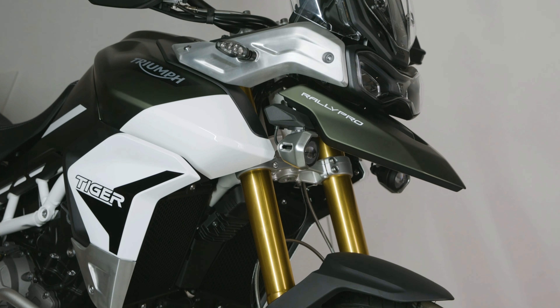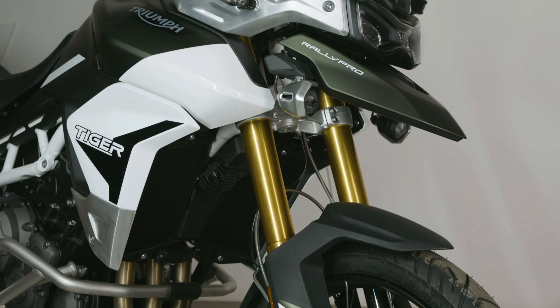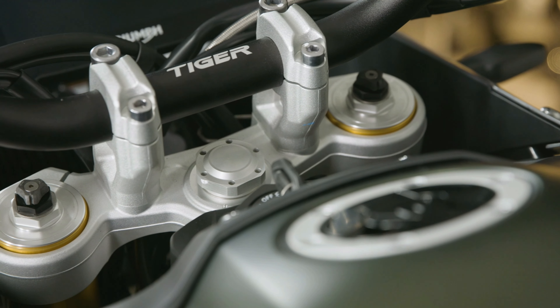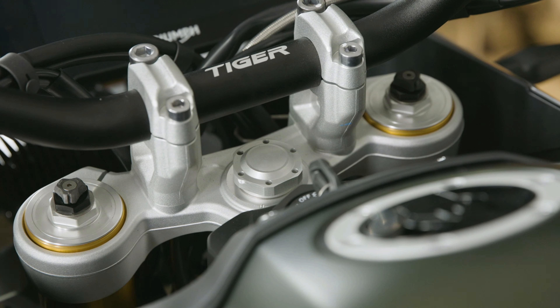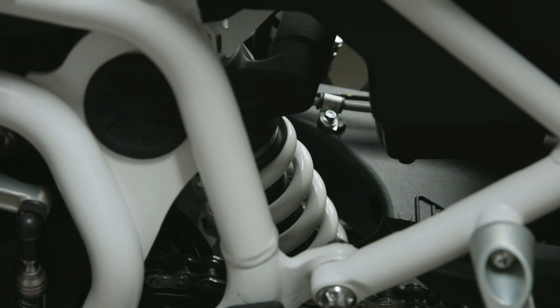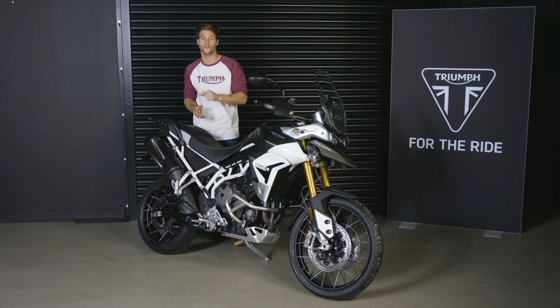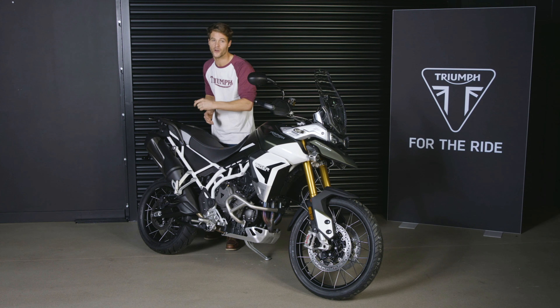On the front there are 45mm Showa upside-down cartridge forks with manually adjustable preload, rebound and compression damping and 240mm of wheel travel. On the rear, a gas-pressurized Showa rear suspension unit adjustable for preload and rebound damping with 230mm rear wheel travel.